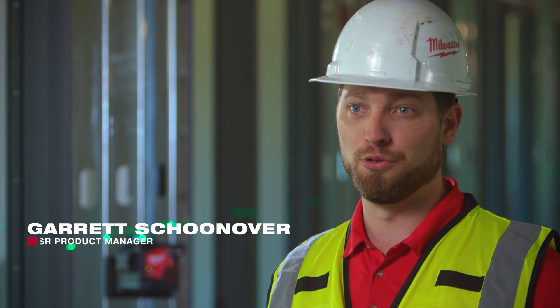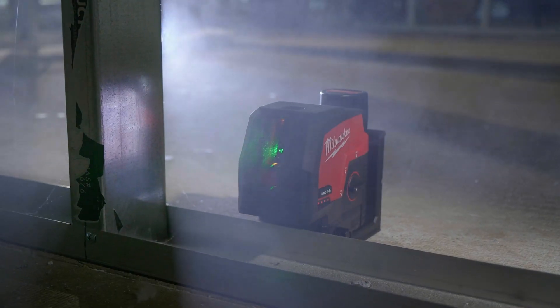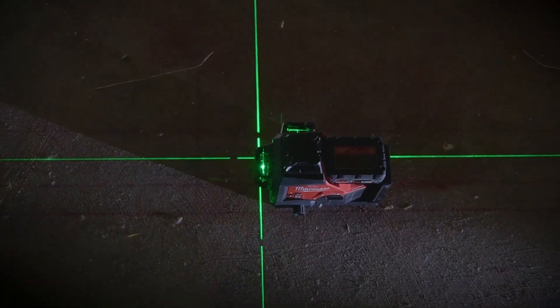Hey everyone, I'm really excited to talk to you about the first of several laser solutions that you're going to see from us today, and it all starts with the two newest additions to the M12 system — our cross and points laser as well as a 360 three-plane solution.